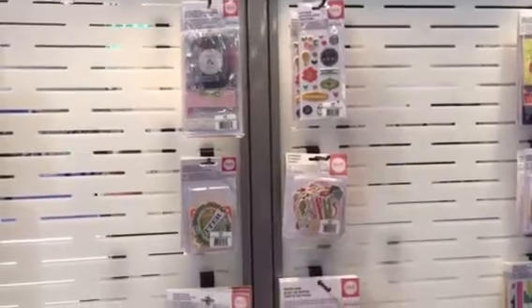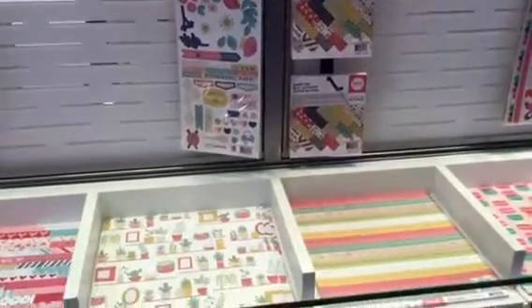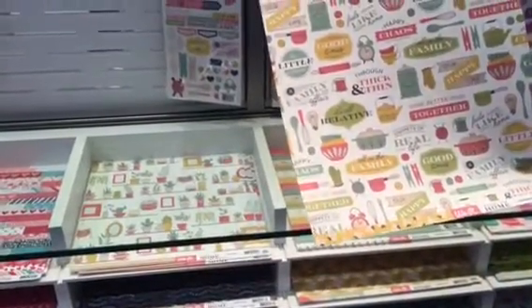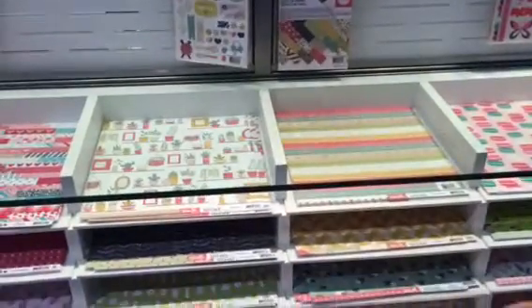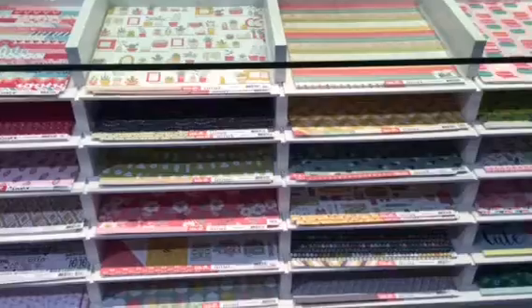When you get to the paper, you can kind of see potted plants, light bulbs. This paper is fun — it shows a bunch of the things you find inside of your kitchen. It's got a really fun, nice muted color palette as well, and that's Honey I'm Home.